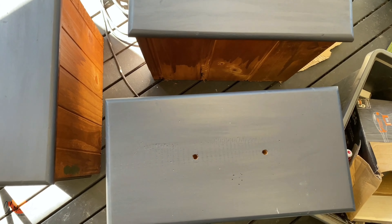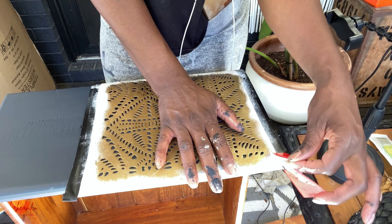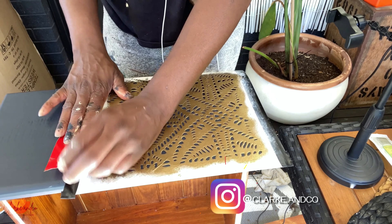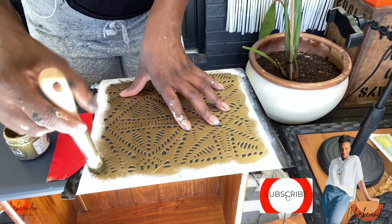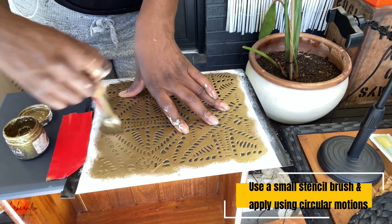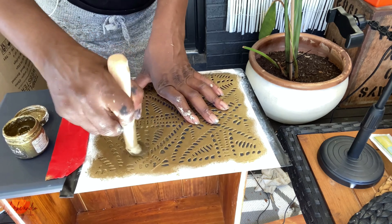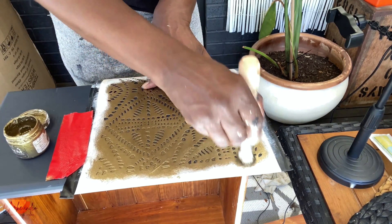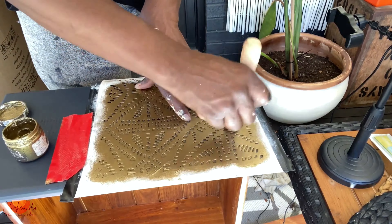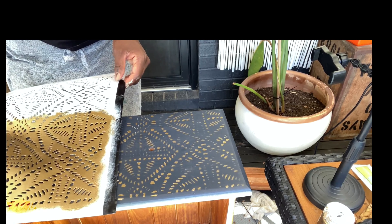Next up we tackle the drawers. To jazz the piece up I'm using a tribal stencil by Royal Design Studios — I've used it on a piece before and it really has the power to transform a piece quite easily. For the stencil paint I'm using an antique gold stencil cream paint, also from Royal Design Studios — it's a beautiful creamy paint and you just need a little bit as it goes a long way. To apply the paint I'm using an Annie Sloan stencil brush; use a quality brush so it doesn't shred and get bits all over your piece.